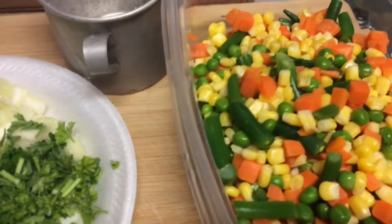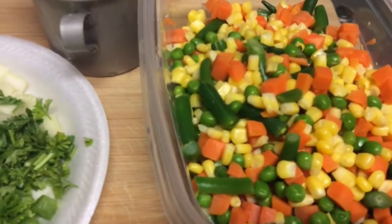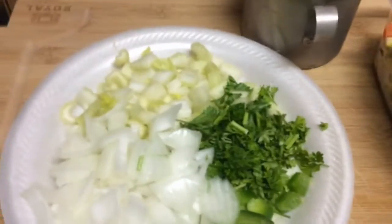I'm using frozen pie crust this time. I'll see you soon.